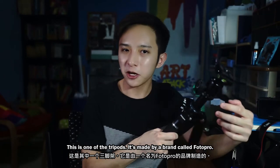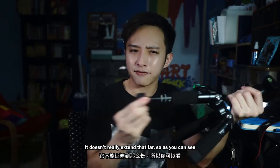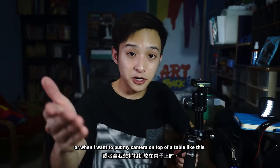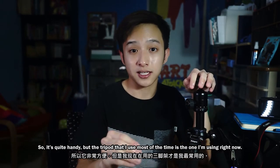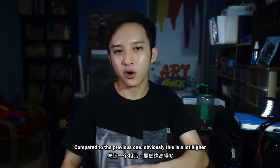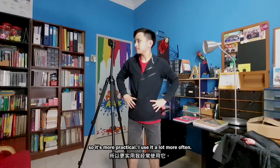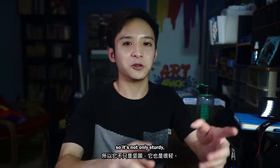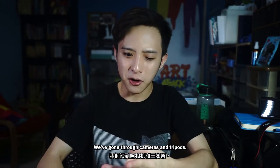Let's talk about tripods — I have a few. This one is made by a brand called Photo Pro. It's sturdy and heavy-duty but it doesn't extend very far, so I only use it for low-level shots or when I want to put my camera on a table. The tripod I use most of the time is the one I'm using right now. It's obviously a lot higher, so it's more practical. What I like about it is that it's partially made out of carbon, so it's not only sturdy but also lightweight.